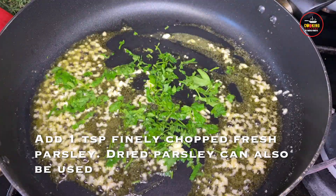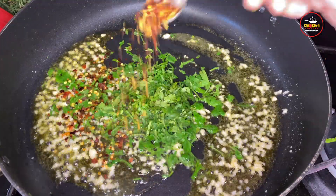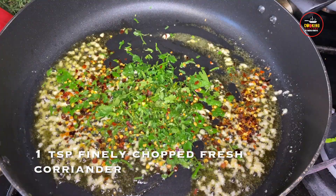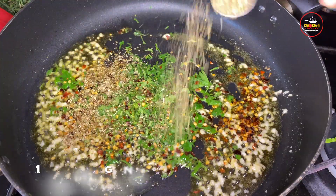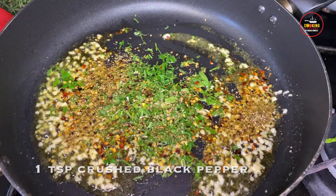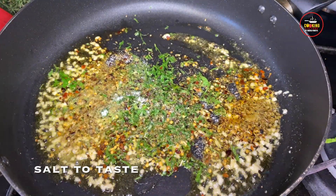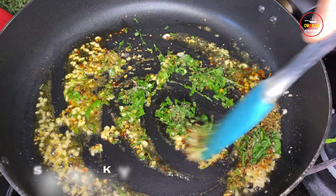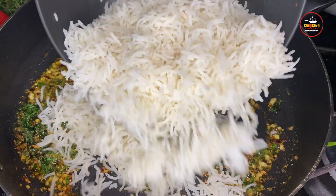If you don't have fresh parsley, then you can use dried parsley. Then add 1 teaspoon finely chopped coriander, 1 teaspoon chili flakes — which can be adjusted according to your spiciness preference — 1 teaspoon oregano, and 1 teaspoon crushed black pepper.